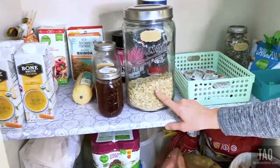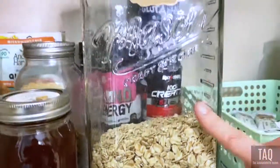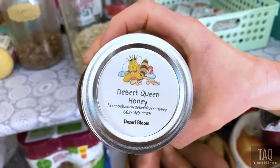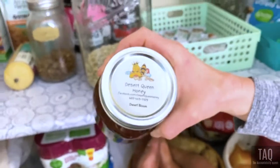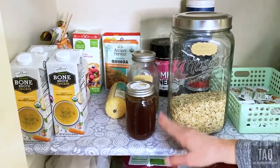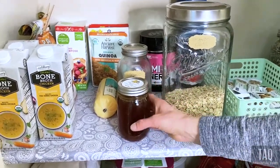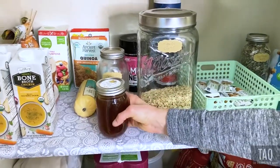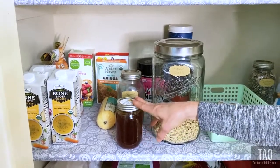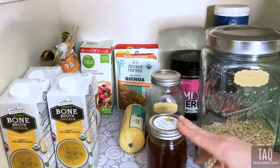We've got organic oats — oats are one of the highest pesticide and herbicide-sprayed items out there, so organic is the way to go. This is a local honey from a beekeeper here in the Phoenix area with about 19 years of experience. Local honey helps with your allergies if you get it in season while things are blooming. This is desert bloom honey from bees pollinating desert plants — just a teaspoon to a tablespoon a day kicks the allergies. It's also antimicrobial, antibacterial, and helps with gut health.